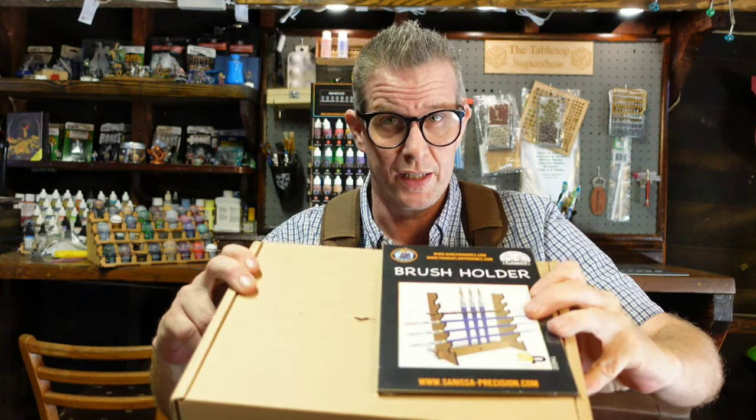Everybody, I'm Stevie Ray, and this is the Tabletop Super Show. Today I have the pleasure of doing a full unboxing of the Wave 2 Duncan Rhodes Two Thin Coats Kickstarter, which I have right here.